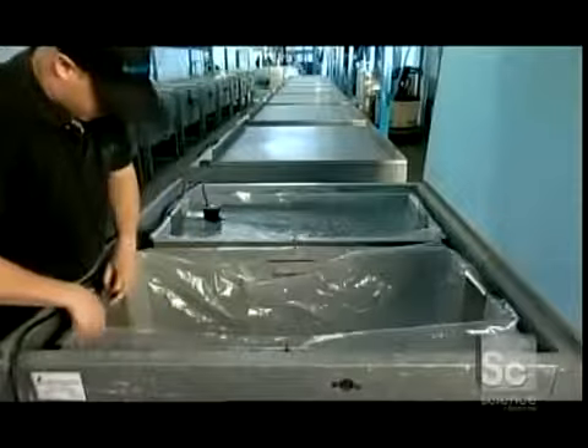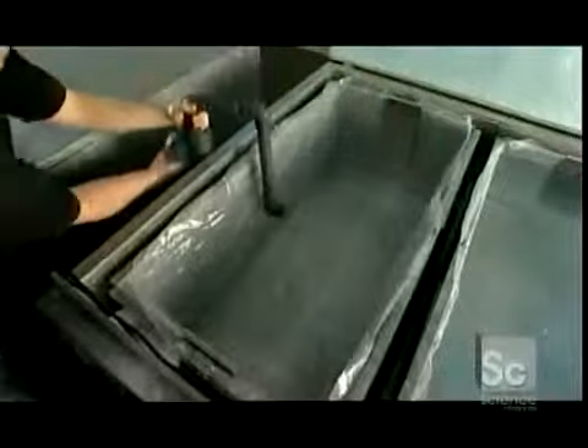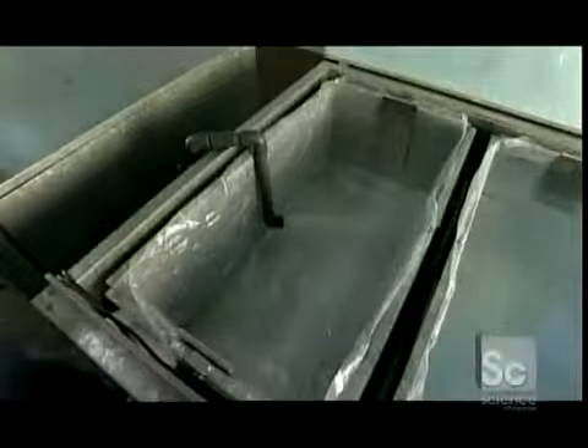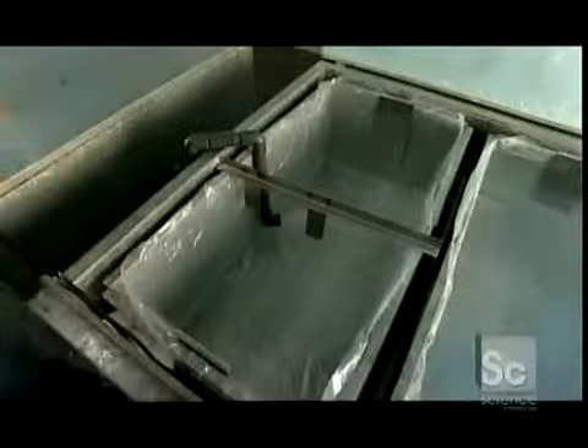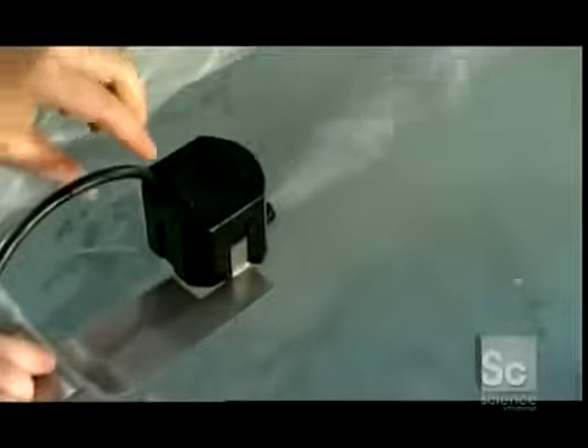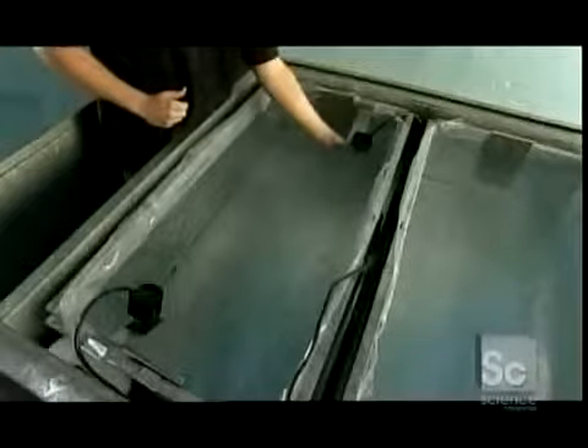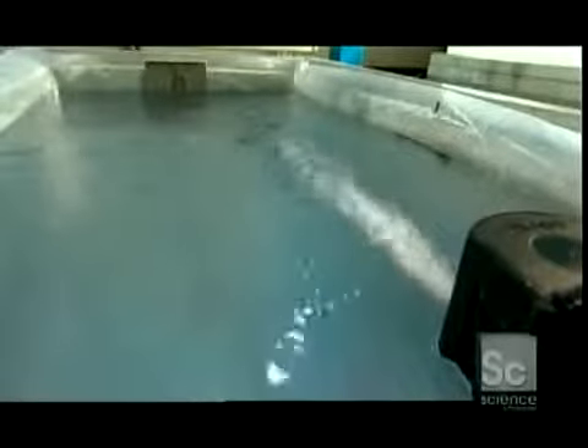But just how do they get this ice to be crystal clear? They start by tucking a plastic liner into a big tank and pipe filtered water into it. A worker places a measuring bar with a dipstick across the tank — the dipstick is set at 10 inches, which is how thick the block of ice needs to be. He clamps electric submersible pumps on each end of the tank, positioning them underwater at a 45-degree angle. These pumps are key: they keep the water moving, forcing bubbles and impurities to the top while clear water below freezes.